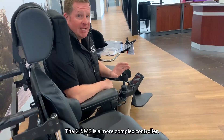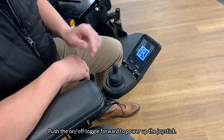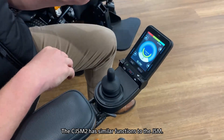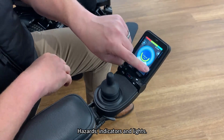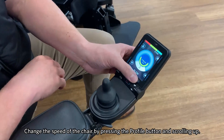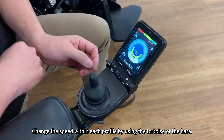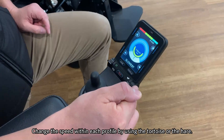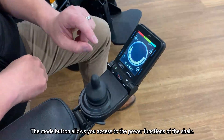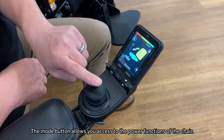Now we'll talk about the CJSM2, which is our more complex control system. Here we have the on-off toggle — by pushing this forward, it allows us to power up the joystick. Similar to the JSM, we have similar functions: hazards, indicators, and also the lights. Here we can change the speed of the chair by pressing the profile button — as you can see, scrolling up. We can also change the speed within each profile by using the tortoise or the hare. And then we also have the mode button, which again allows us to get into the pad functions of the chair.